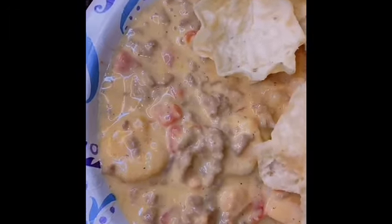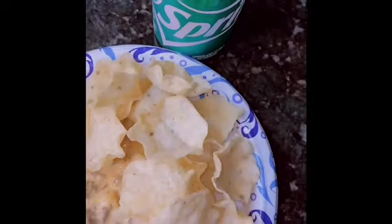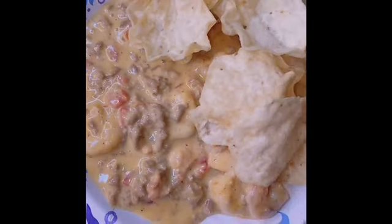I can't wait to taste this. I did add a little more cheese and I'm about to top it all. Oh my God, this is my first time making Rotel, and baby, I cut up. I cut up. We cut up. Yay.